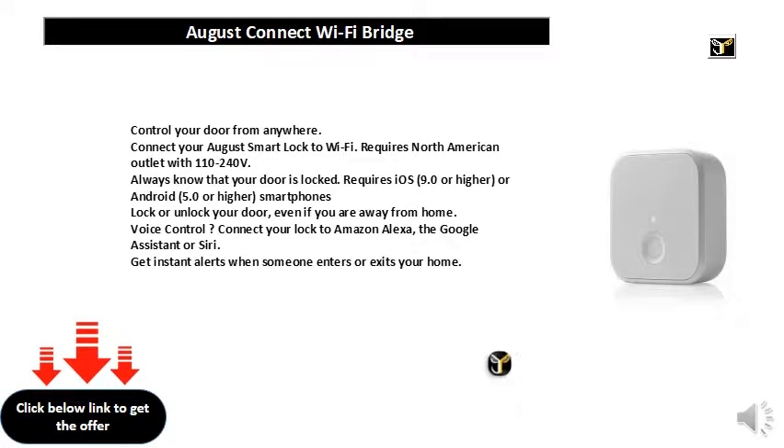Lock or unlock your door, even if you are away from home. Voice control — connect your lock to Amazon Alexa, the Google Assistant, or Siri. Get instant alerts when someone enters or exits your home.